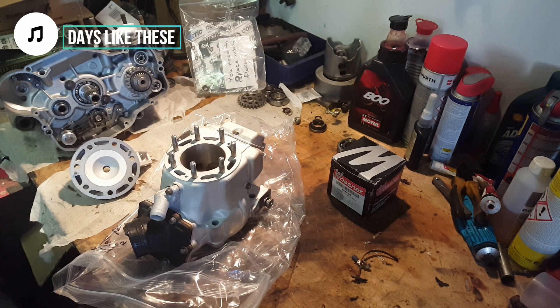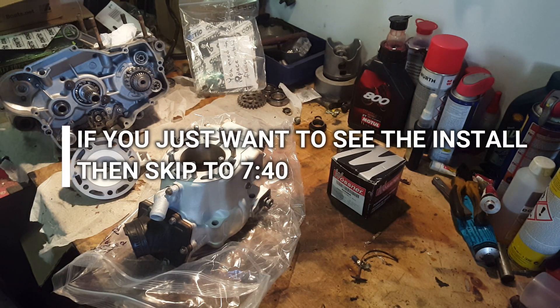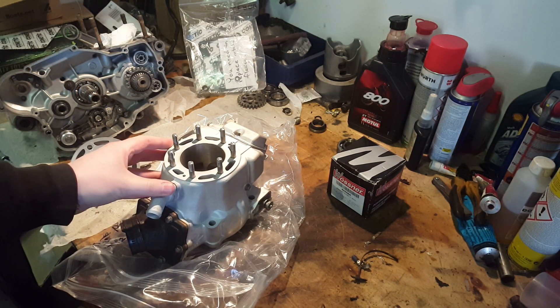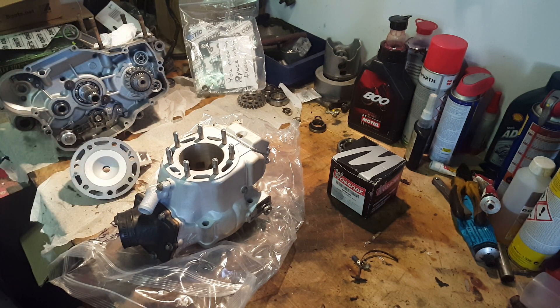Hello YouTube and welcome back to what will be Part 4 of Project Kraposaki and slash review of Millennium Tech. It's been a while since I last uploaded a video. In the previous video I was packaging this cylinder to be sent to Millennium Tech so they could rework it.